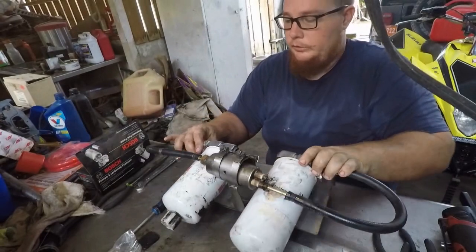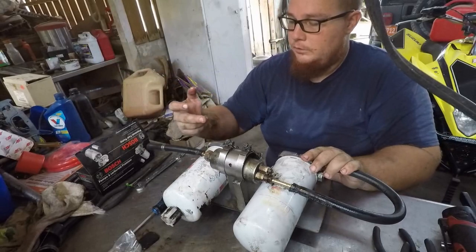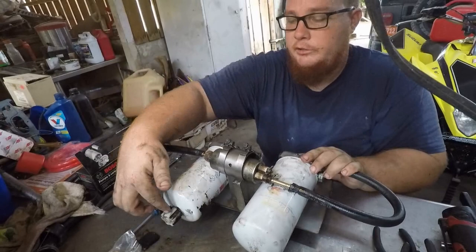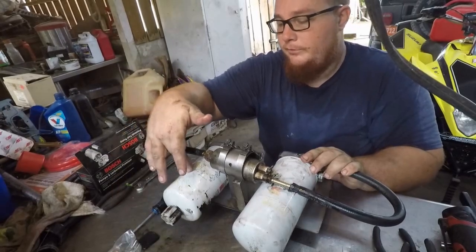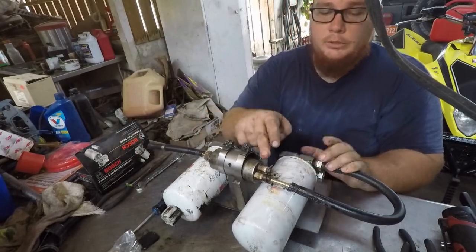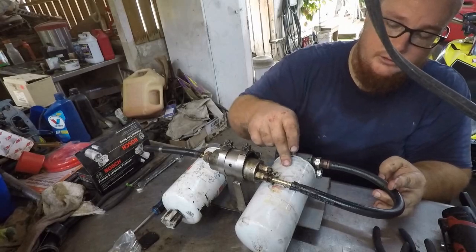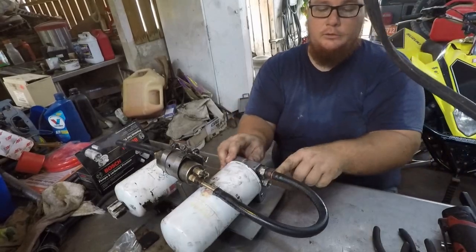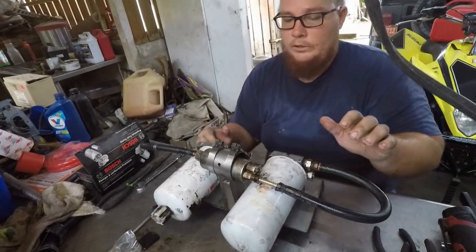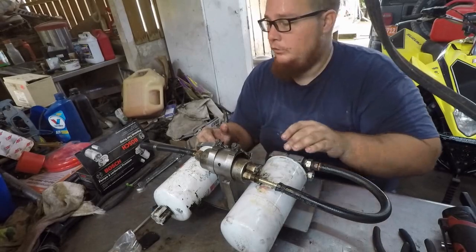This is how it works: this is tank one. A line comes from the tank, goes in here, goes to the pre-filter with water separator. From there the pump sucks it up, goes to the pump, then goes to another filter — this is the post filter — and this goes to the engine. Real simple setup. I've been having problems where the pump cannot keep up with the higher tune settings, so that's why I'm upgrading.